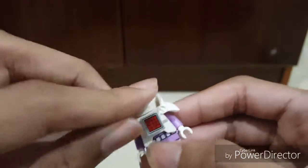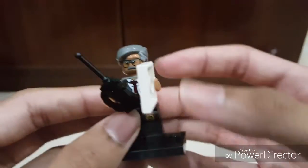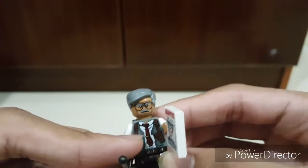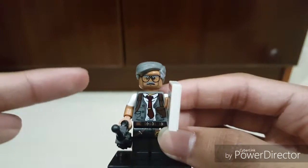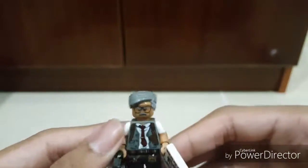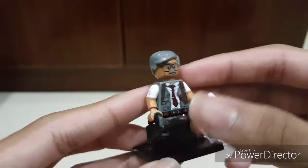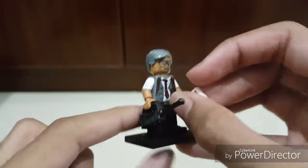Next is the one I really wanted to get — Commissioner Gordon. Commissioner Gordon is available only as a polybag, so that's pretty cool. We got Commissioner Gordon looking very nice, and he comes with a kind of newspaper accessory and a walkie-talkie. Looking quite nice — really like the detail.